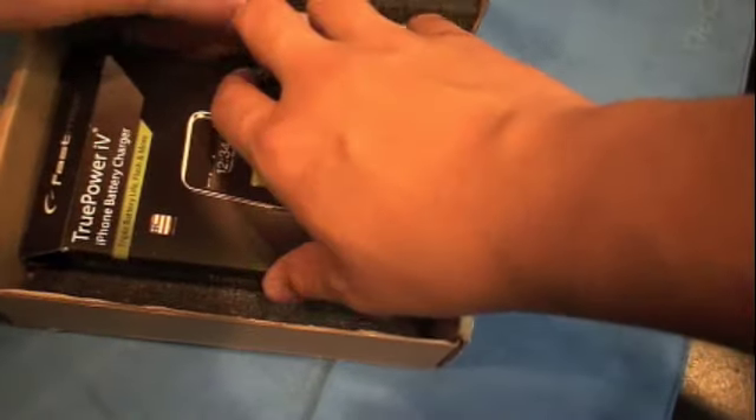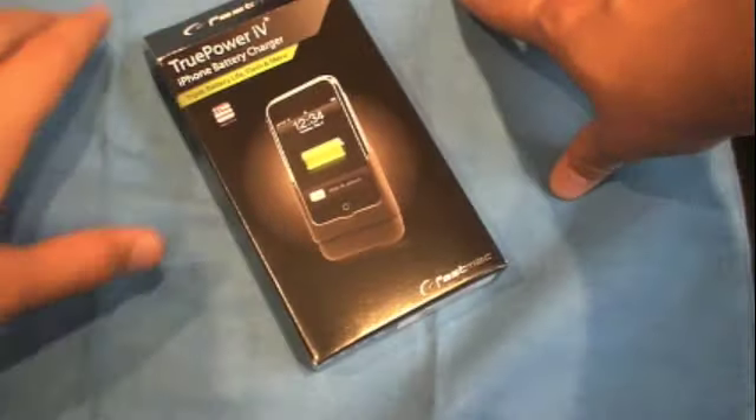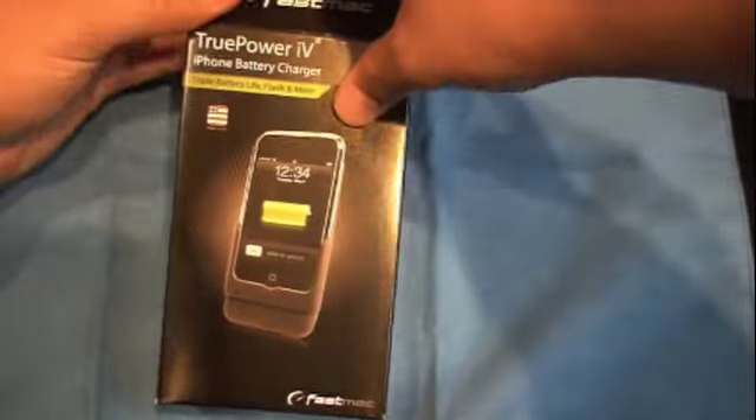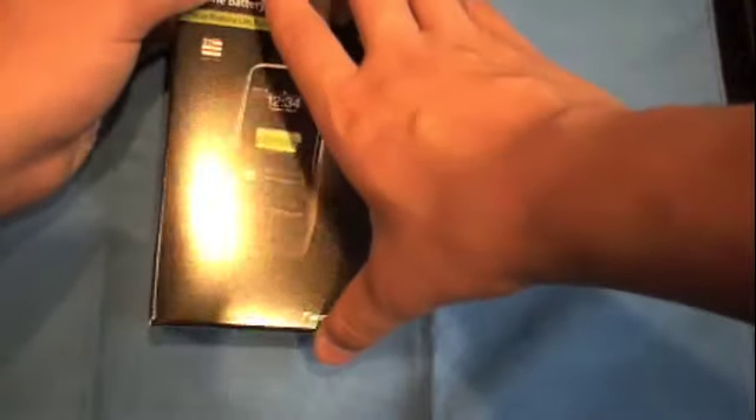Alright, let's just pull it open. There's nice foam over here to protect the casing. And there it is — the TruePower for the iPhone 3G and iPod Touch.